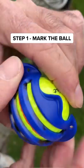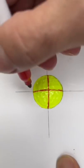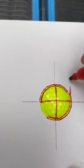Step 1: Mark the golf ball. I used an alignment marker — this worked perfectly. Step 2: Create the golf ball template and draw a circle. This will be the cutting guide.